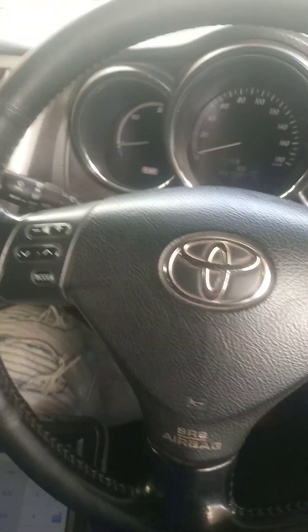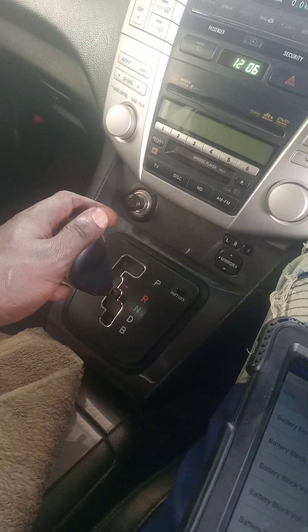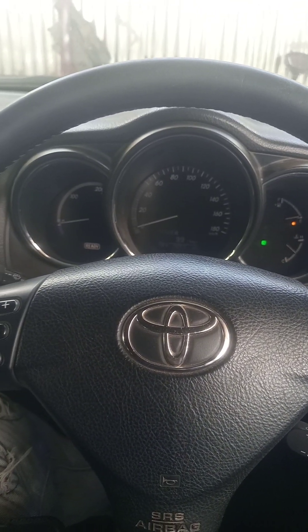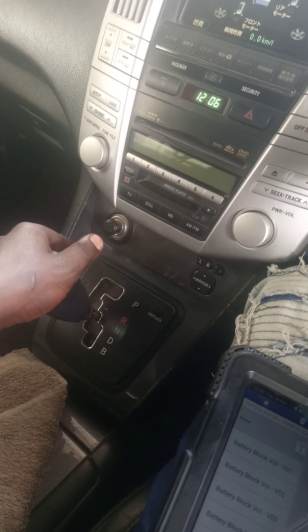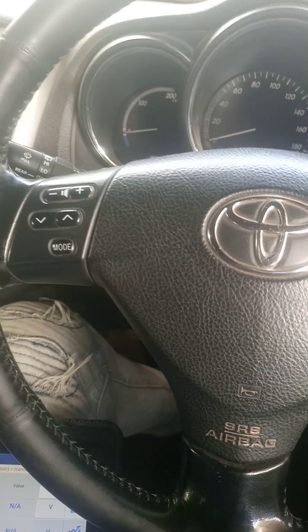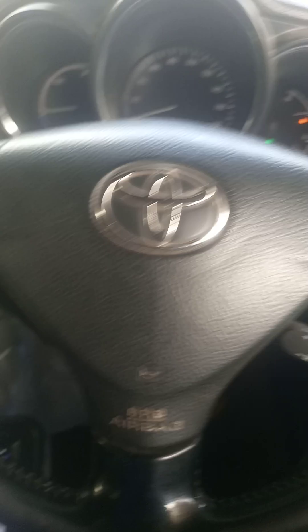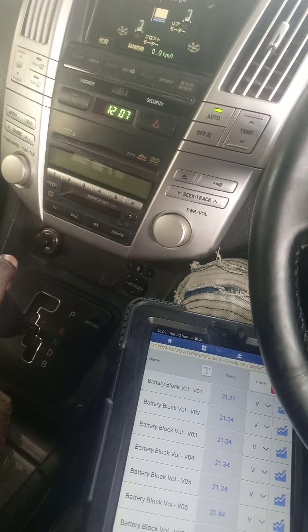Hello TJ Legacy fans, this is the channel where you learn a few things about hybrid. Right now I am trying to drain the batteries in the car so that I can identify the one which is lowest. I do this by shifting the gear lever to the neutral position, then I wait until the ready light on the clock disappears. When it disappears, the one with the lowest voltage will be the one to change.